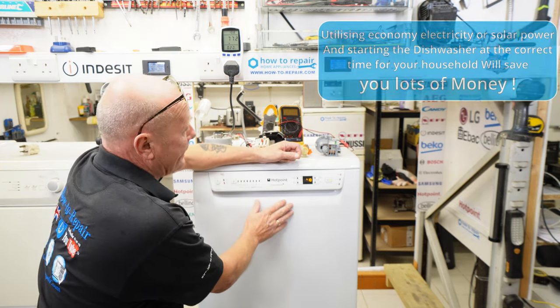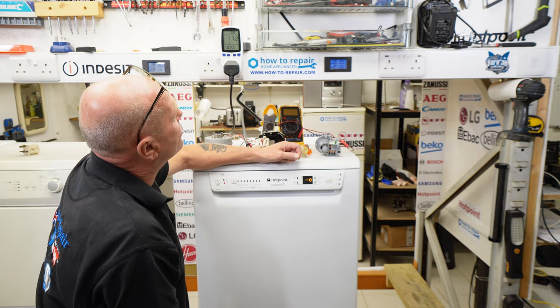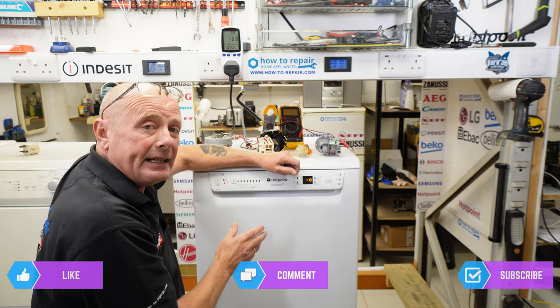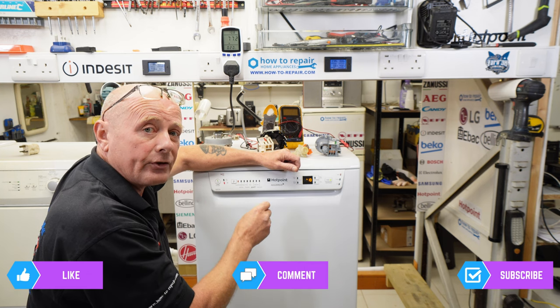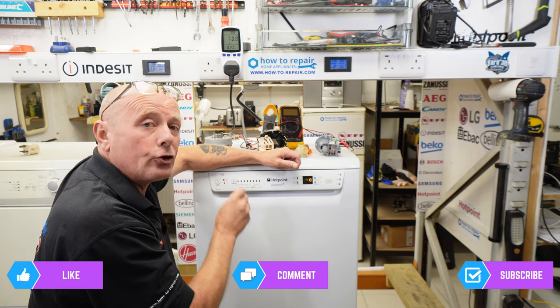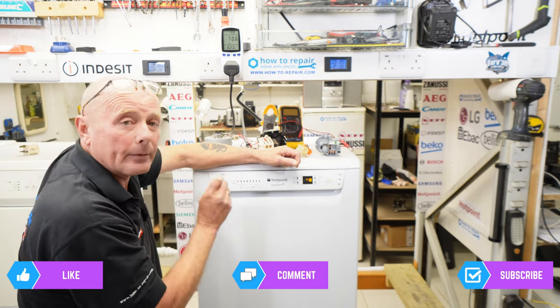We've gone back into a cool rinse cycle and the machine is now drawing 70 watts again — the main pump motor. It won't be doing heat on this rinse cycle. It will continue through two or three rinses until it goes into the final rinse, which will be a hot rinse so it dries the plates. I'll turn the camera back on when it comes to that point.